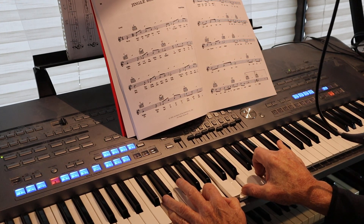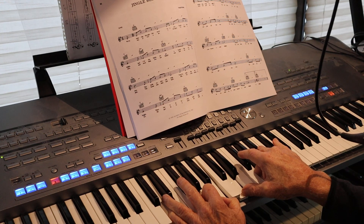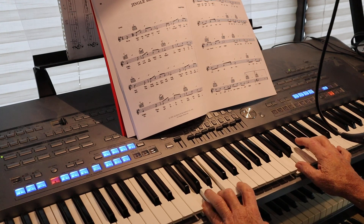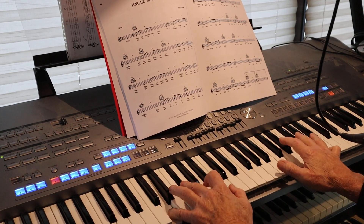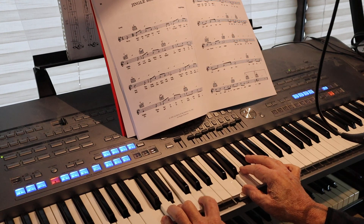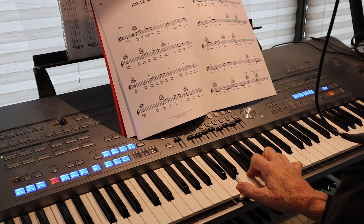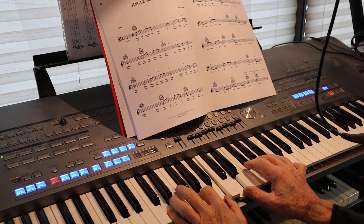I stumble a little bit because I'm thinking about what I need to tell you as I'm doing this, and I goof up — whereas if I was playing it like I wanted to, I'd be doing it like I wanted to. But the whole point of this is to learn to play it the way it's written.